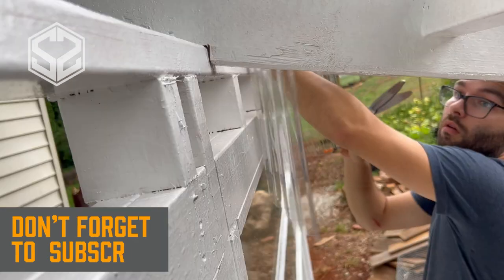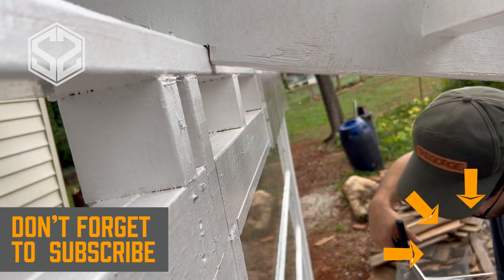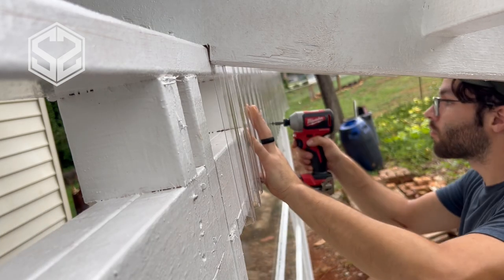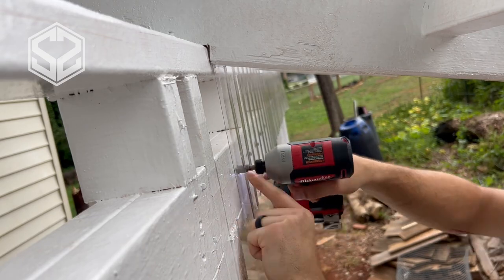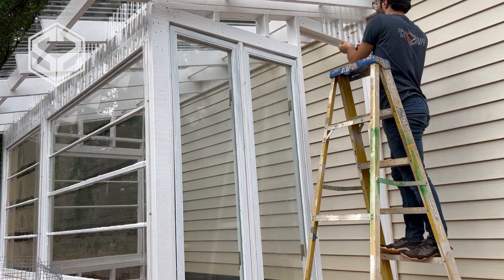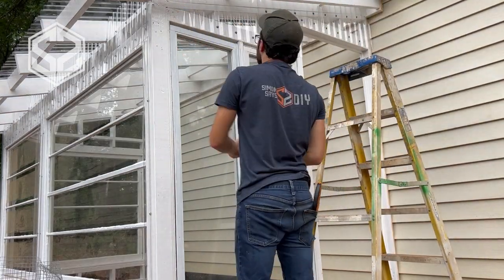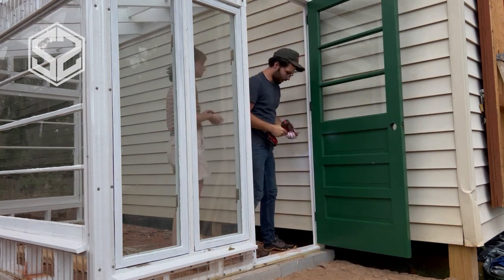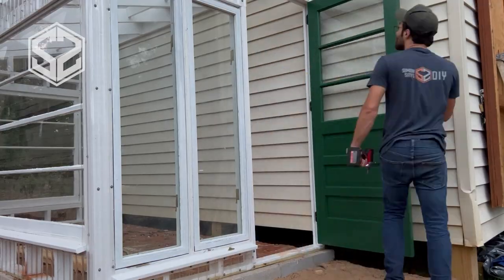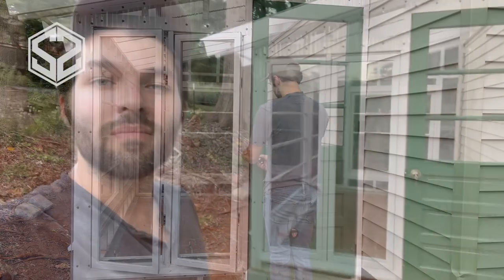Once all the windows are in I'm going to come back with some more of that corrugated clear roofing — I'm going to be using that as the siding as well. Anywhere the windows aren't covering I'm going to seal up with that corrugated plastic. A big shout out to my wife for painting the windows and door to make sure everything matches. The windows were all pretty rough — the paint was peeling off — and she painted them to match the Flex Seal white that's in the greenhouse.